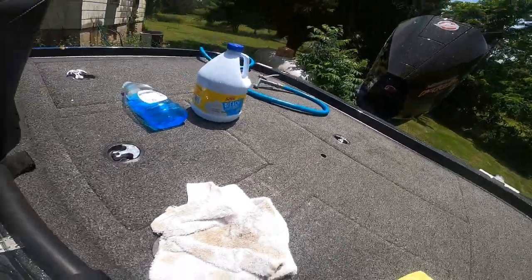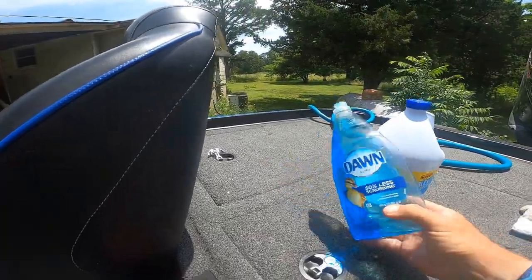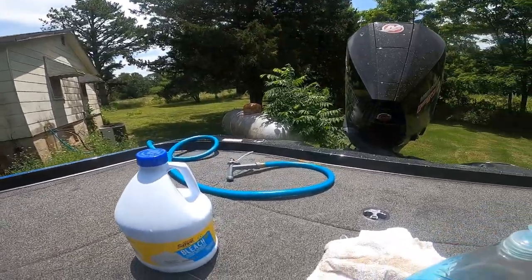First off, we just need some basic stuff. We're going to need a towel — I've used this towel before. You're going to need a sponge, some dish soap — I always use Dawn — some bleach, and a garden hose.